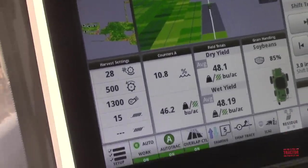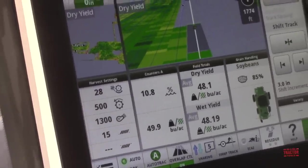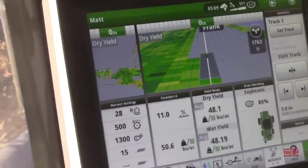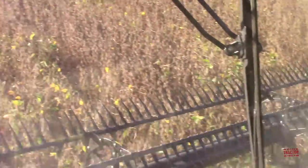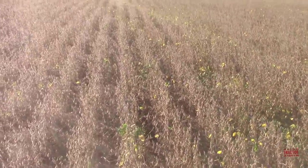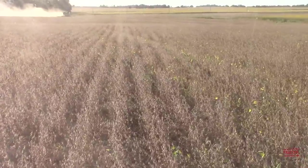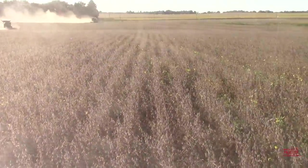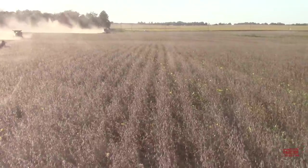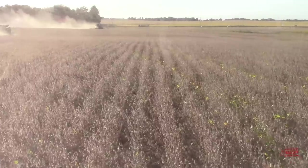Right now you're kind of hovering at 50 bushel, 45 bushel average? Yep, somewhere in there. So is that normal for double crop beans — just a decent year when you're at that? I'd say that's average, yeah. Really good would be 60 to 70. Can't complain about 48. We've just had an extremely dry August and September, not helpful to the beans, but still doing very well.